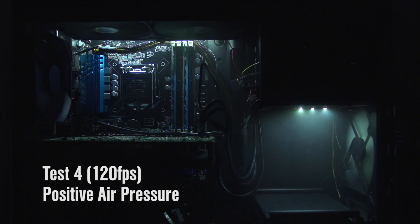And finally, here it goes — positive air pressure: more air being taken in than being exhausted. And the result: you can see where it's pulling in the fog like crazy, but it's kind of stagnating up at the top. You're not getting as much exhaust because we're running those fans slower, so maybe not as efficient.